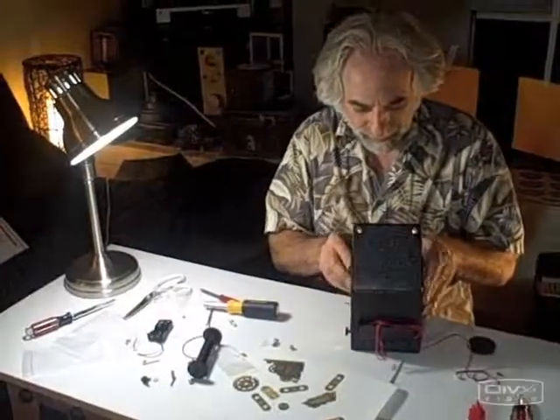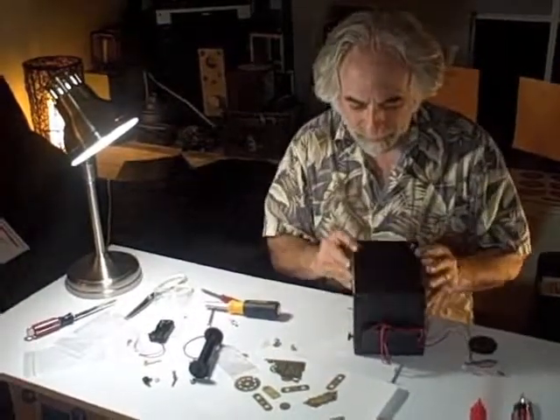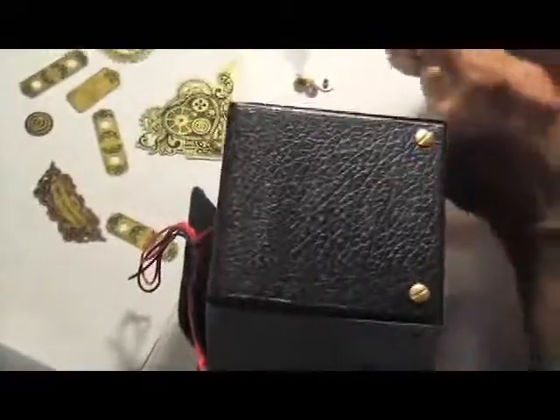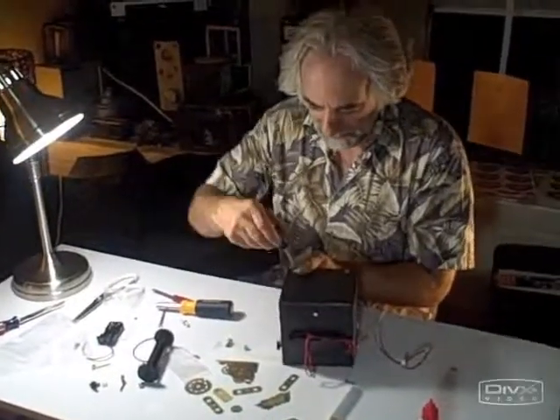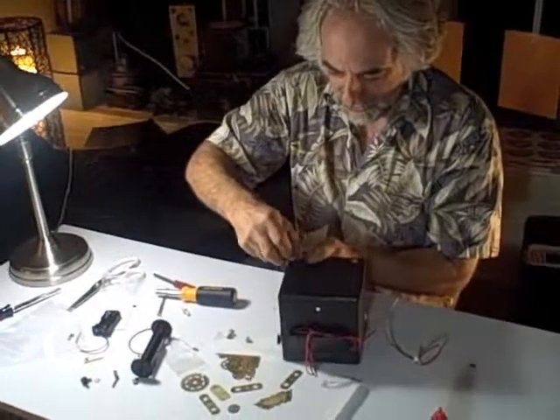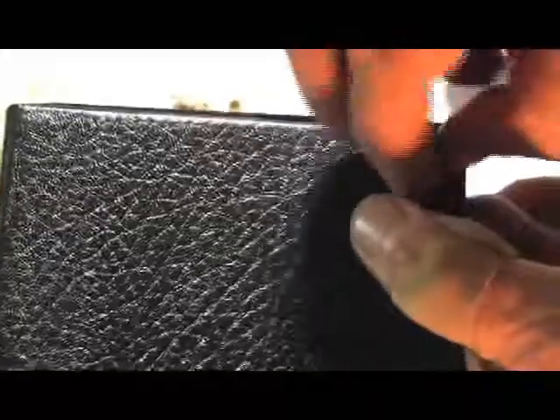Now we're going to start on the top. I'm closing the box up. For these brass pieces, I like a really wide head screwdriver. So we're taking the screws off the top now. Remember, they are just here temporarily.